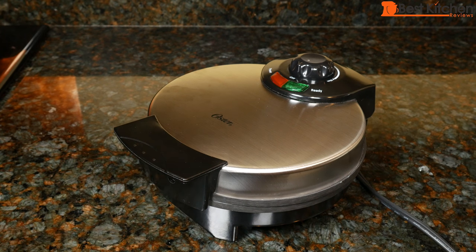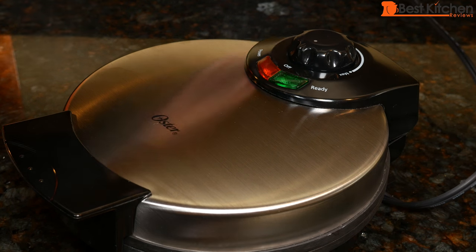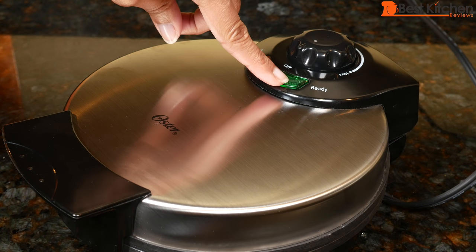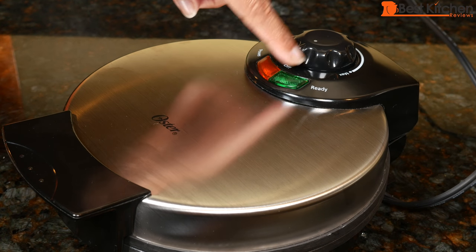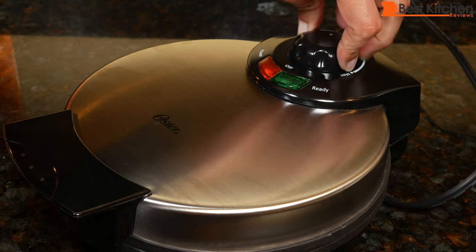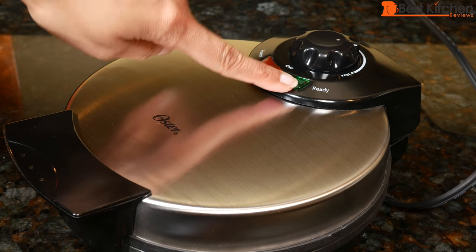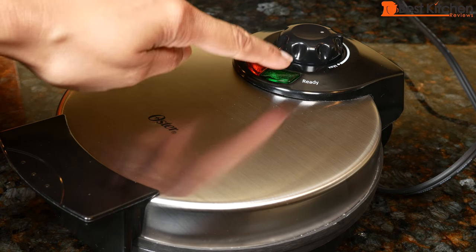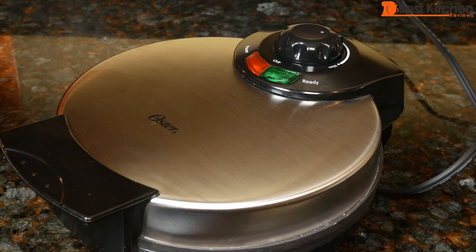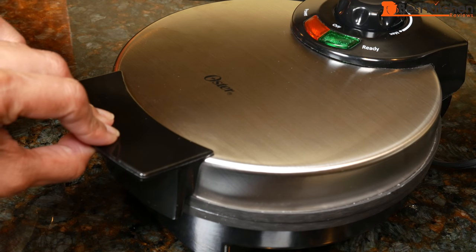The unit is small and doesn't take up that much counter space. Let's go ahead and test out the waffle maker. We'll plug the unit in. The red light is on. The green light is also on when the dial is on off. I'll turn the dial to the middle and wait for the light to turn green. The green light comes on and we're ready to make a waffle. The steel part is very hot, so just use the stay cool handles.